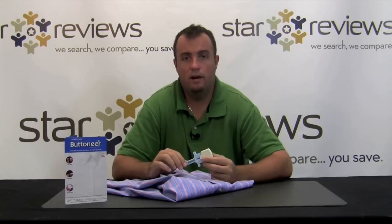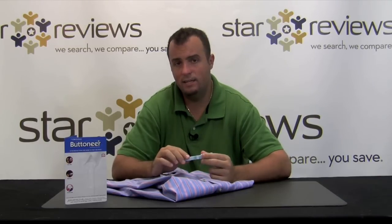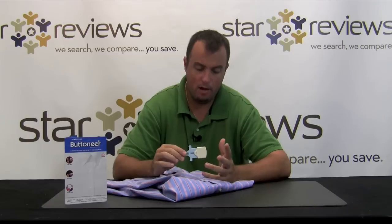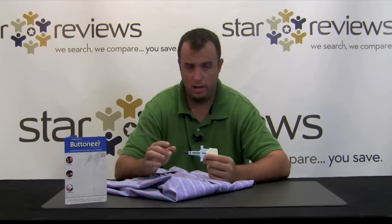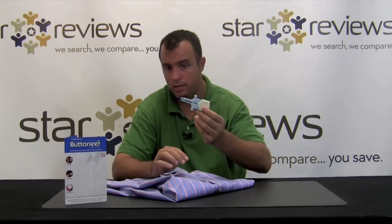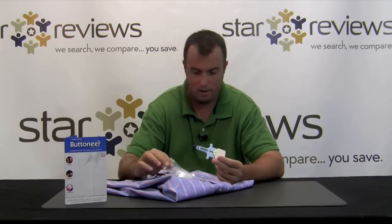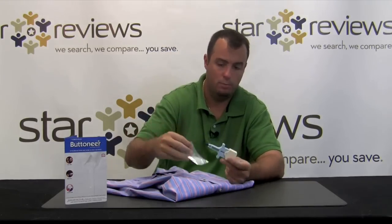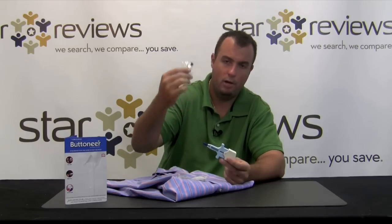Hi, this is Dan with StarReviews.com and today we're here to review the As Seen on TV product, the Button Ear. The Button Ear is a button repairing system. Here's what you get in your kit: the Button Ear tool with a needle guard on the end, these fasteners — which replace thread when you use the Button Ear system — and a couple extra buttons in case you lose your button completely.